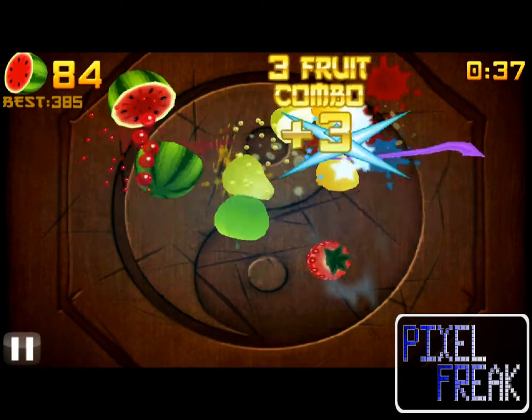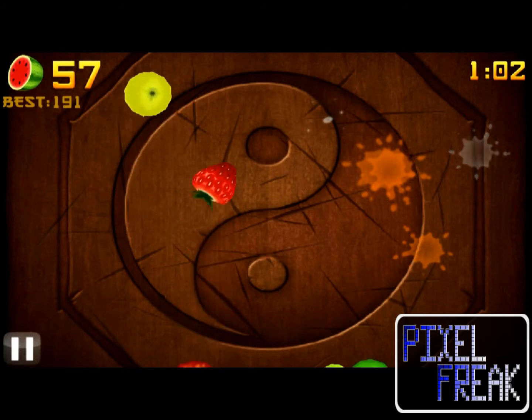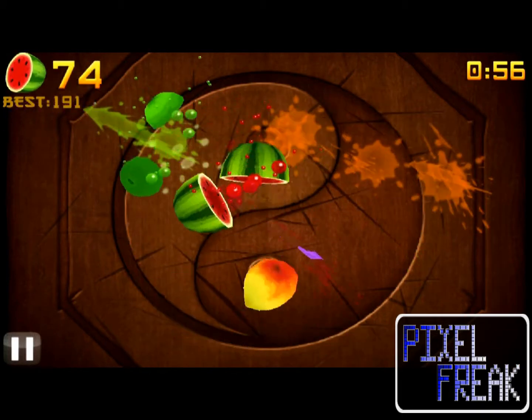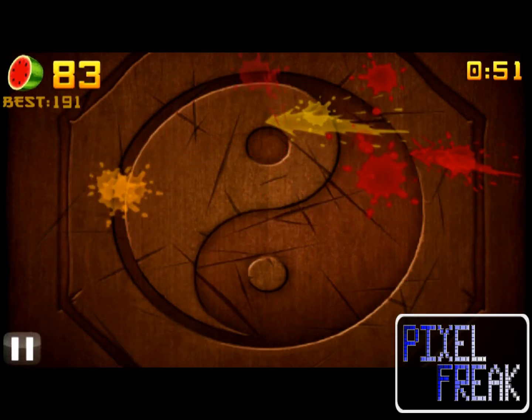The gameplay of Fruit Ninja is really simple. You swipe your finger across the screen and you cut things — fruit, in this case, is the victim of those cuts. By cutting multiple pieces of fruit with a single swipe in combination, you get more points. By cutting more of certain types of fruit, or by cutting fruit in a certain order, you can unlock new ninja blades and additional backgrounds. It's simple, but very alluring.